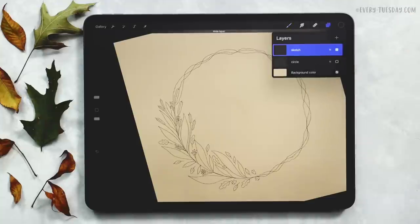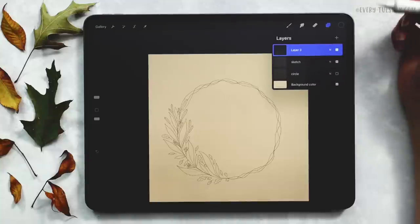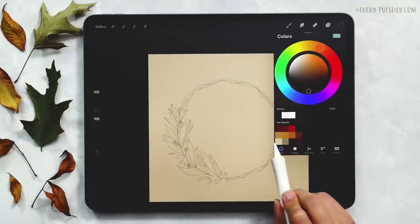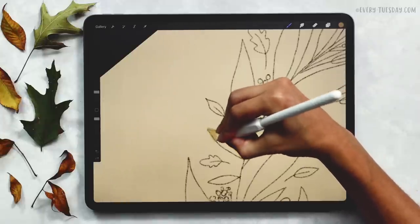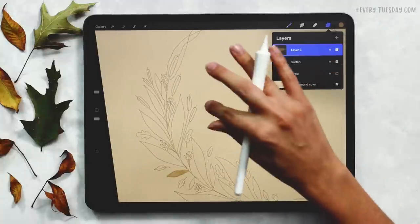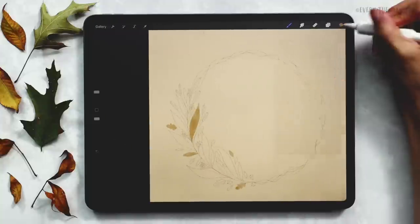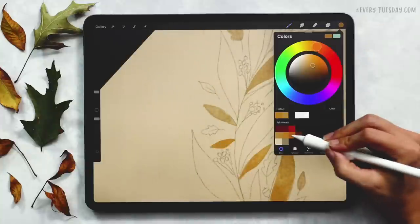We've got our sketch layer all good to go and now we can start painting — the fun part! I'll turn off my circle layer since we don't need it anymore, create a brand new layer on top, and start painting in my elements. I'll be using my medium paint round brush for the majority of the coloring. Let's start with the golds — just the very first muted gold. I'll hop around and paint different leaves, and you can reduce the opacity of the sketch layer to see what you're doing better. Moving through all the gold colors one by one.